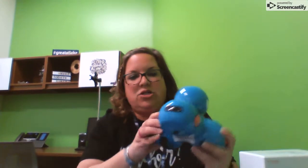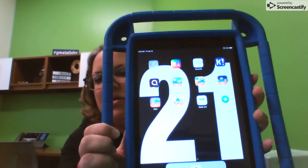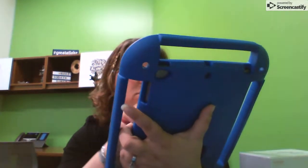The first thing you want to do is turn Dash on. Turn him on, and then he goes on the floor after you turn him on. Put him down here and he will beep.